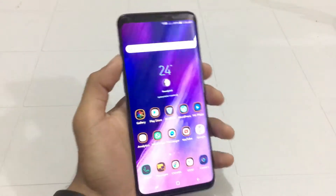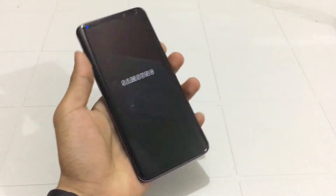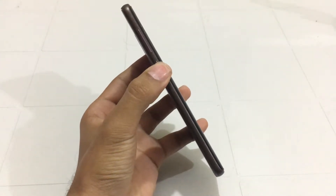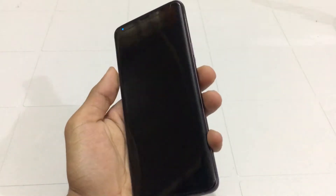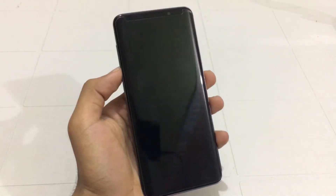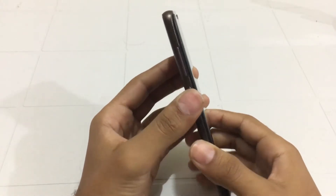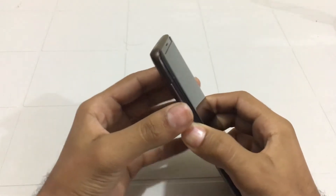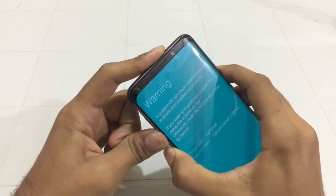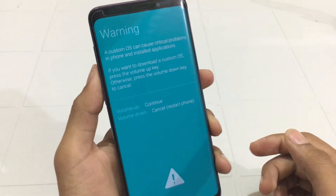First you need to know how you can boot it into download mode. It's pretty simple. The first step is to power off your phone. When it is powered off, hold the Bixby button, Volume Down button, and Power button for a few seconds and it will be in download mode. My phone is now powered off, so let us hold the combination of these buttons — Bixby button, Volume Down button, and Power button. I'm gonna hold them for a few seconds, and here you go, the phone is now in download mode.